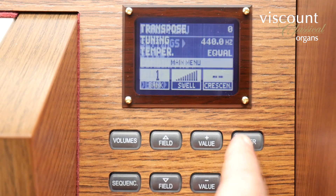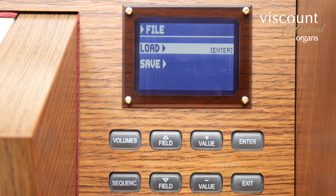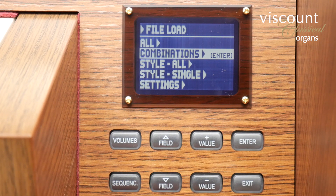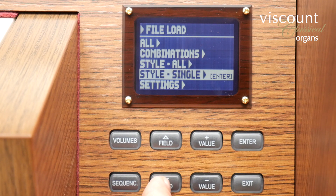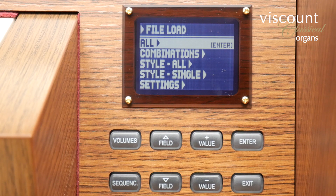From the main menu you can also select file to save or load various organ configurations to a connected USB drive. If I go to load, for example, you can see that I can choose to load previously stored combinations, styles — that is all of them or just one of them — organ settings, or indeed all of these together. Saving these might allow you to store a wide range of combination sets and voicings for different repertoire, for example.